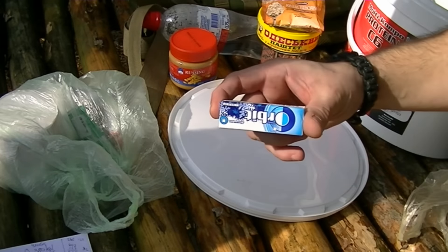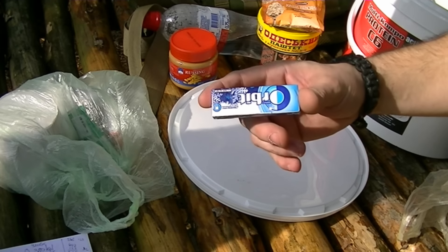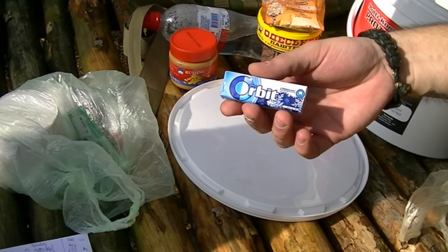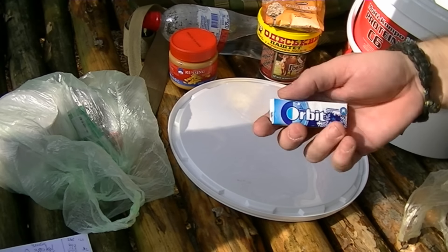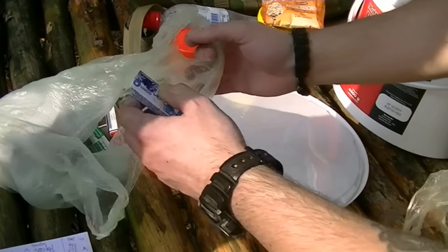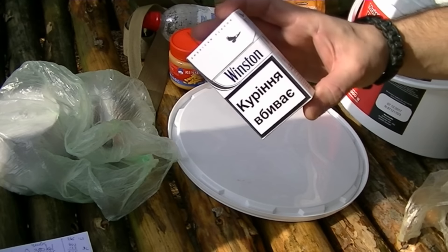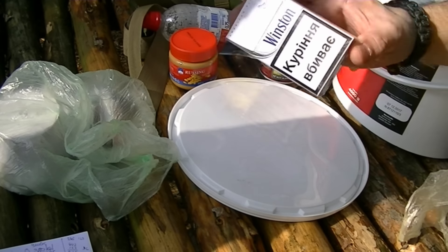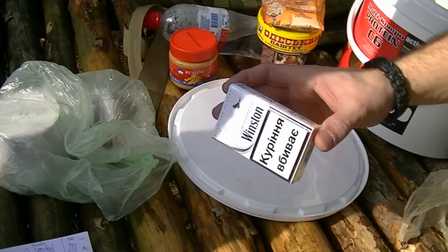I'm also putting in a little packet of chewing gum — Orbit without sugar. With sugar would be better, but I can't really have any sugar, though the food I'm taking does have sugar — anyway, it's complicated. The gum is going in. I'm also putting in a packet of cigarettes. Yes, I do not encourage smoking, but I smoke — that's a fact, live with it.